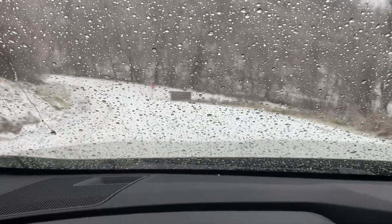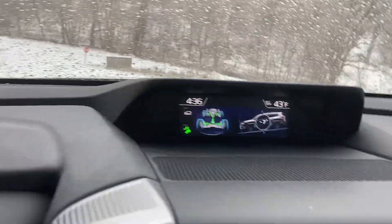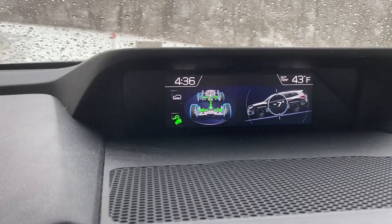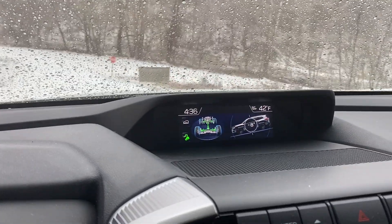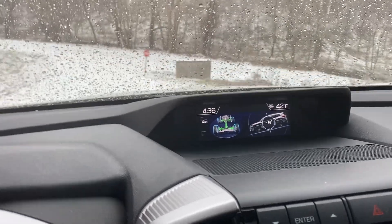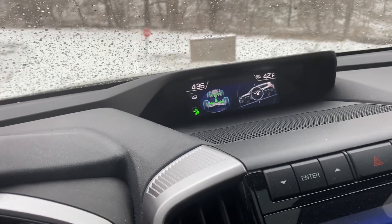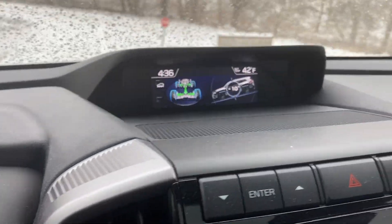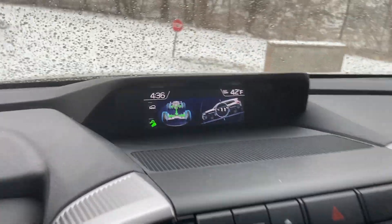This road is pure ice. We're reading negative seven... negative ten... negative eleven.